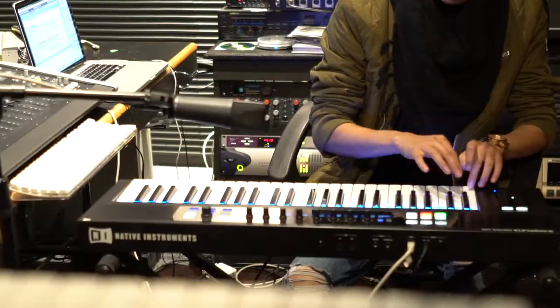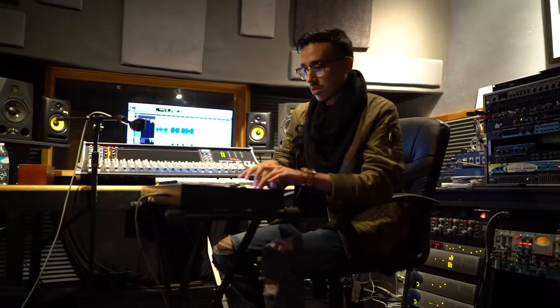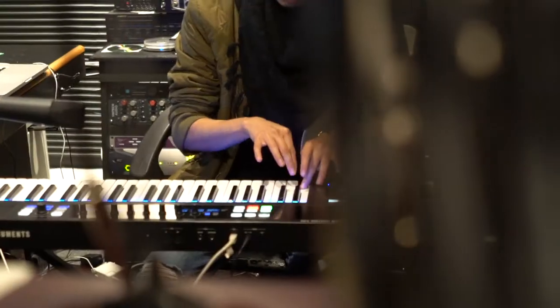Now that I've got those beautiful chords down, I want to get some drums going and get a rhythm vibing. So here's an example of some of the drums in this song.